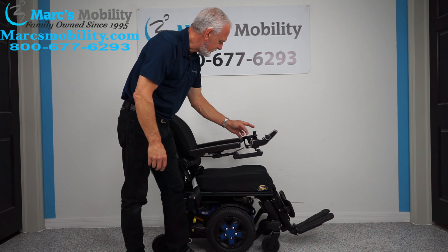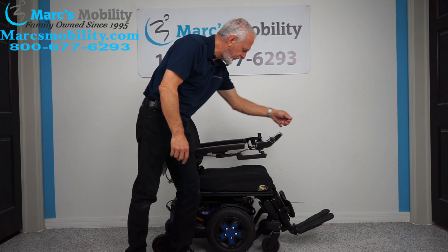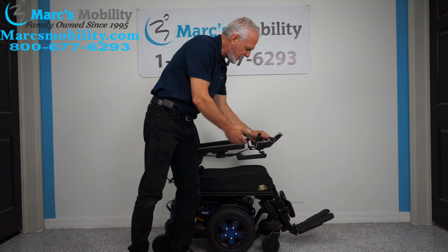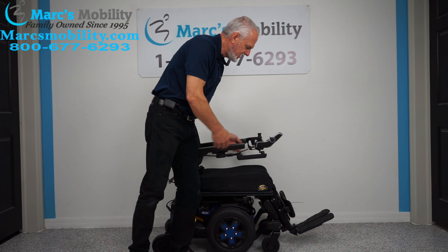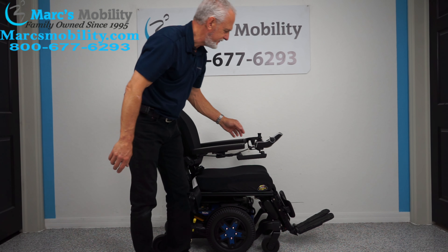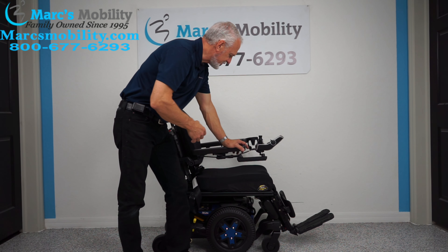Now I'm going to bring the back up to driving position and put the chair back in drive. I have slow drive, medium drive, outdoor drive, and outdoor fast. I like outdoor fast. So now we've covered the three electrical functions.